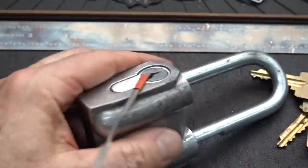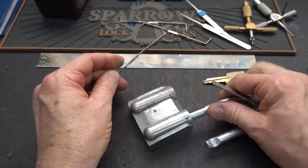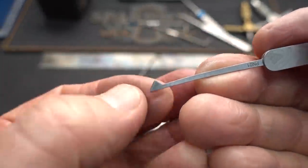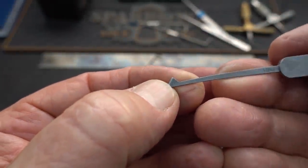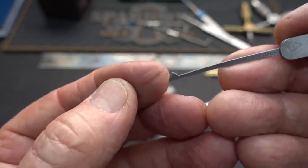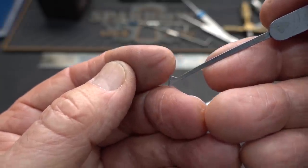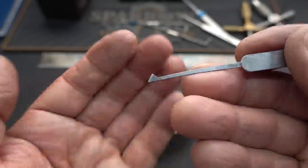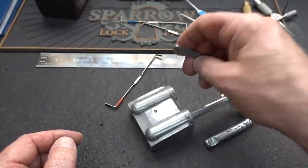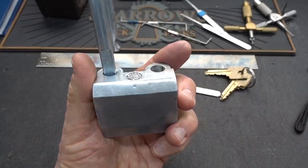All right, guys, there you go — a Russian no-name, or actually a Ukrainian no-name, maybe maritime lock, picked with a half diamond. These are great. I don't know why I don't use these more often. They do give you a little more flexibility because they let you slide up under the pin and then slowly lever him up, as opposed to getting the tip of the pick underneath the pin and levering him up that way. Six of one, half dozen of the other. These are useful picks, and I'm sorry I don't use them more. Anyway, guys, there you go. Appreciate your time. Stay safe. Stay legal.